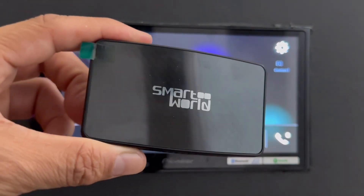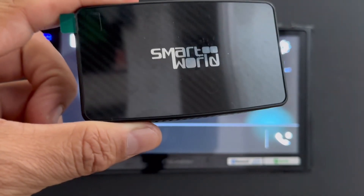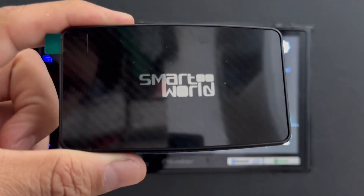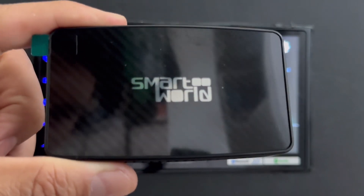Hi, this is David from SmartWorld. We're here to show you the new CPAA Fast. Why do we call it Fast? Because it's one of the fastest devices we have on connection.